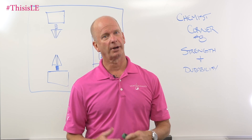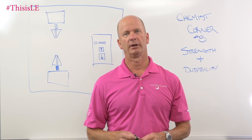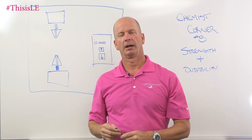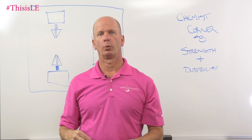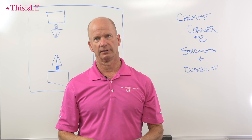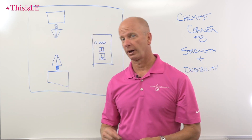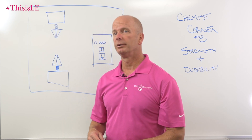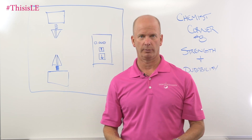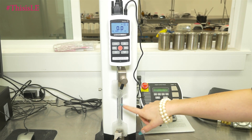What we're going to talk about today is how much strength, how much force does it take to actually stretch something, and how do we measure that? What does it mean for you as far as durability, length of stay on the fingernails, and how long will it last? What we use in the back is typically called an Instron testing equipment.